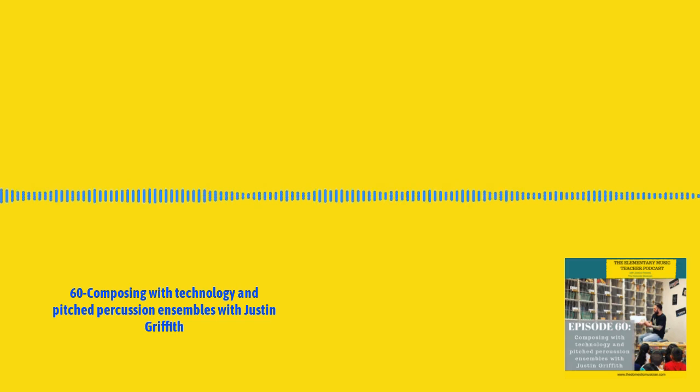If there is a music teacher listening to this that does not have a class set of iPads and maybe they only have one or a few, what are ways you would encourage them to still use GarageBand or any technology on the iPads in their classrooms?